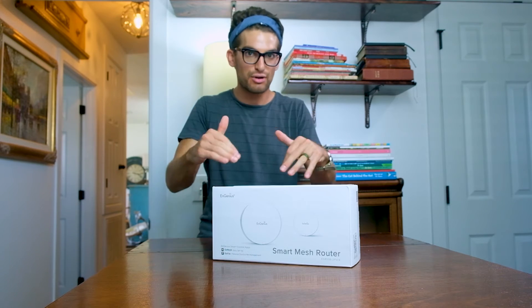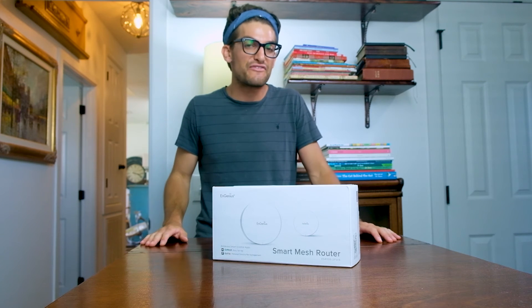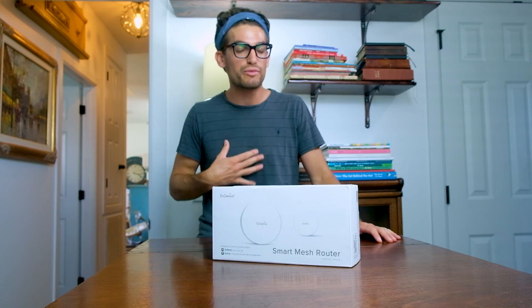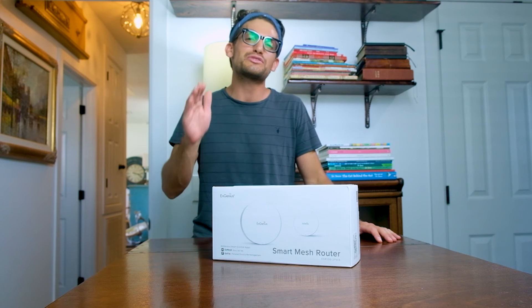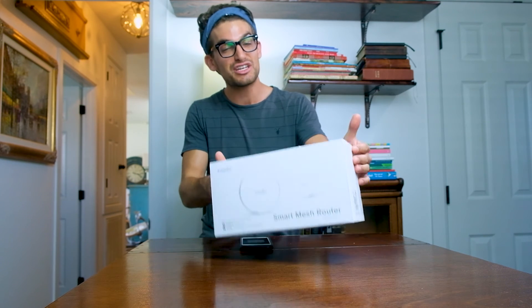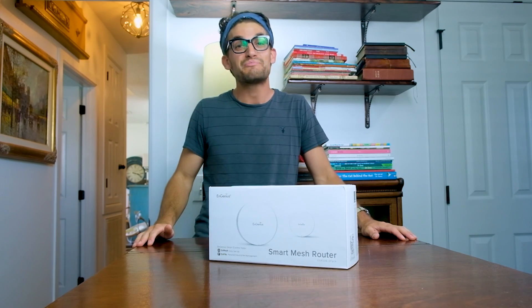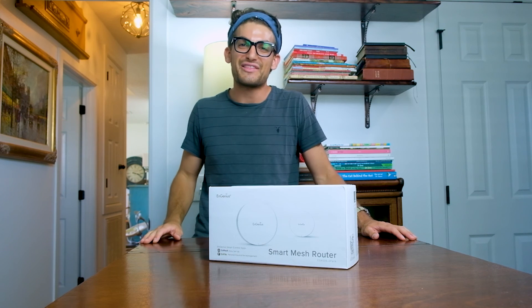If you're curious about the exact price of this model, or you just want to go ahead and pick it up now, you can head down into the description below and click the affiliate link. If you do use that link, I will get a small commission, but at no extra cost to you — that's what keeps this channel alive and the helpful content coming your way. Once again, I'd like to thank Ingenious for sending this my way and improving the Wi-Fi throughout my entire house, not just in my studio. I'm Benji Kaiser, and I'll see y'all here on the next episode.